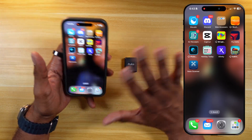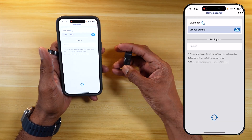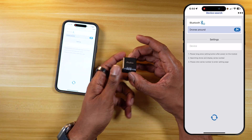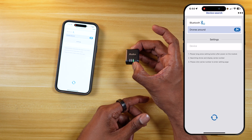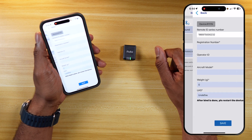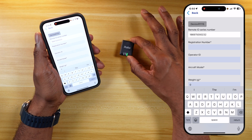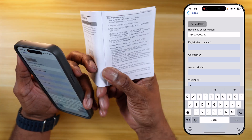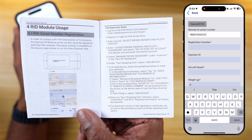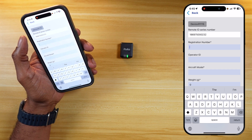Now we're going to walk through setting up the device in real time — I have not done this yet, so we're doing it for the first time together. Let's get into the Ruko Scanner app and power on the module. We're going to press and hold the setting button to start the pairing process — and you can see it has recognized the device. Connection successful. Now you are going to need to register the device with the FAA on the drone zone website. There are instructions in the manual on how to do that. You're going to need to enter a registration number.